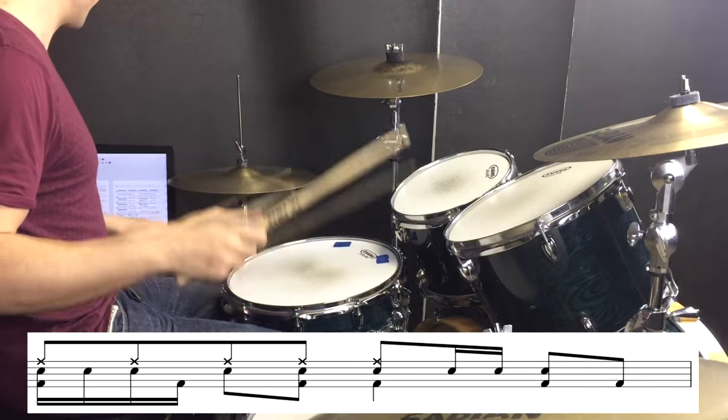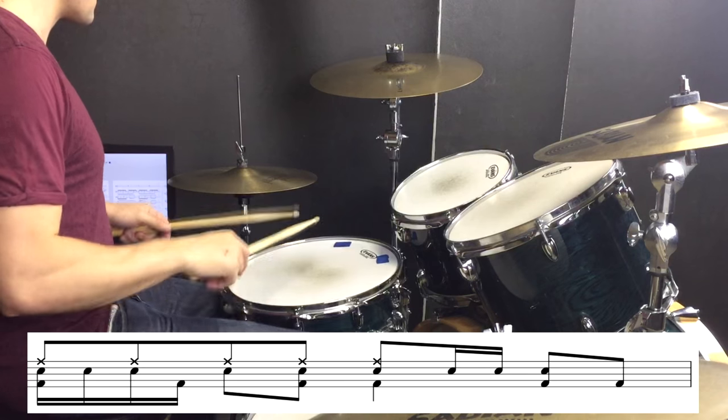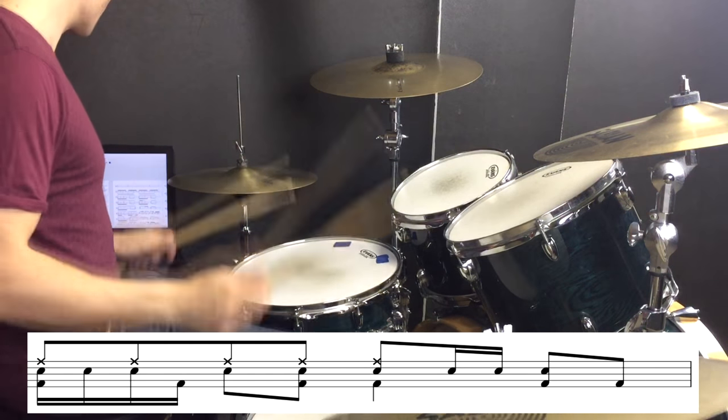Coming out of that section we have a fill, and then we go back through another verse and then another section just the same as the one I just showed you. The next thing we need to look at is when we start playing a lot more fills moving into this big outro section. The groove stays the same as the one we just played but there are a bunch more fills.